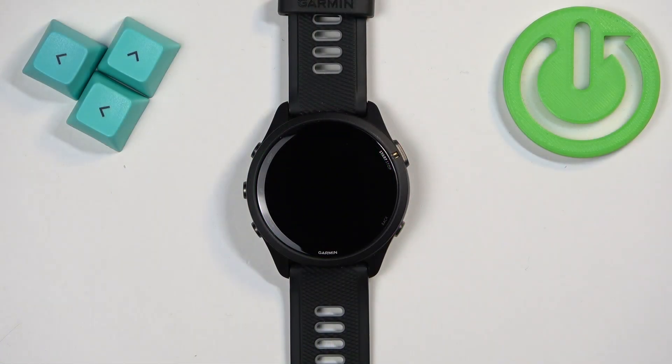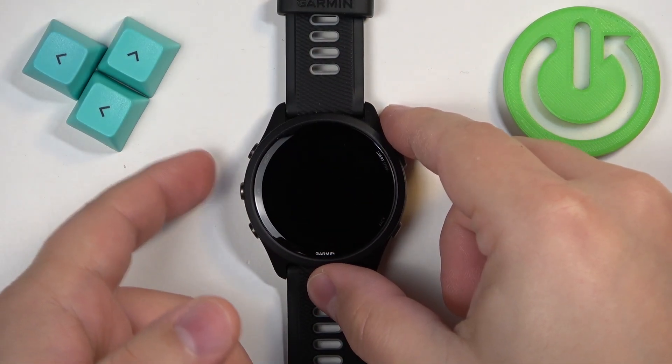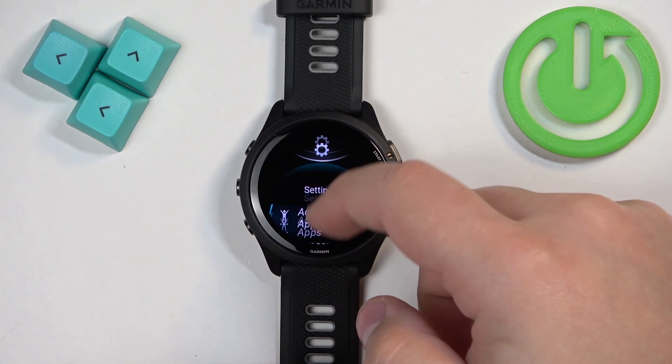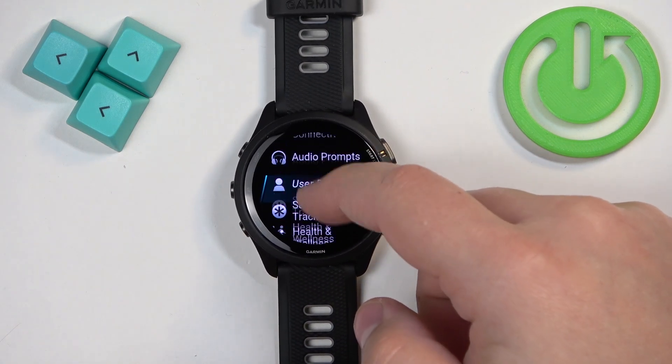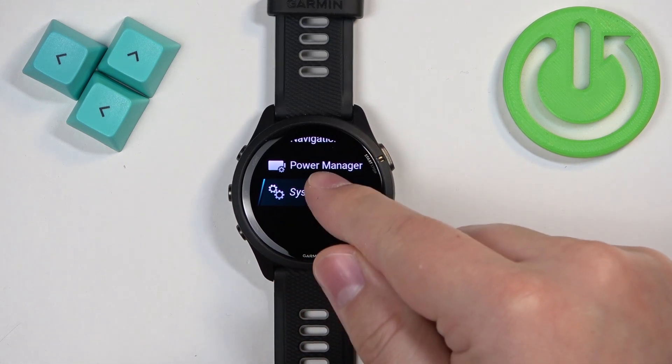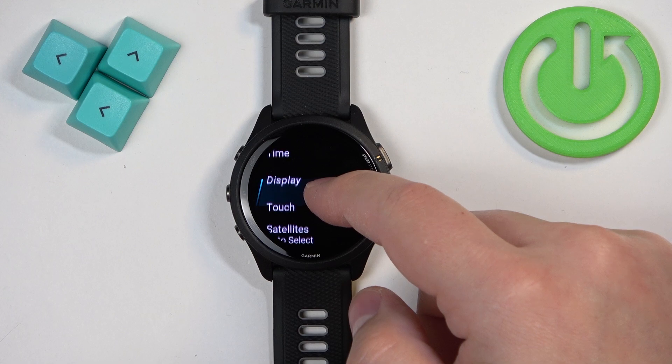First, we need to open the menu on our watch, and you can do it by pressing and holding the up button. Once the menu opens, scroll through it and find the option called System — it's going to be probably at the bottom. Once you find it, tap on it.